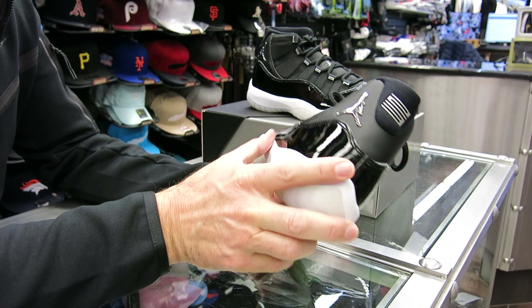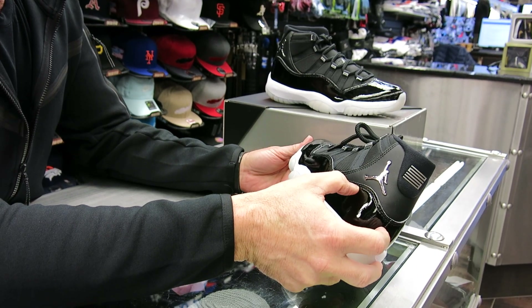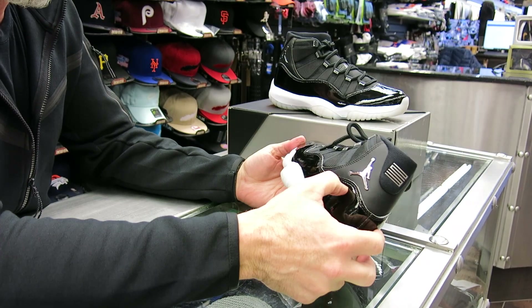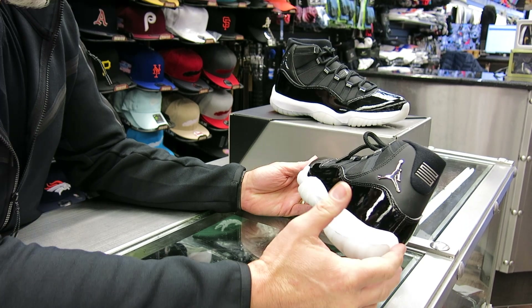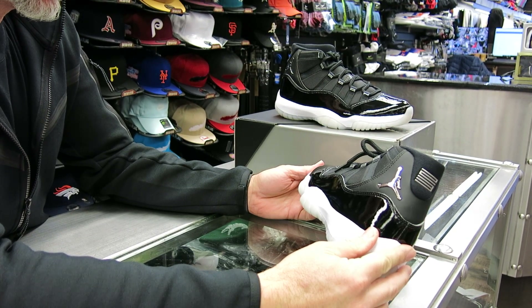These shoes are really, really nice. This also has the original high patent leather. They've started bringing that patent leather back up to a higher level now for a couple years. When they put it low, I didn't like that look. I like this higher patent leather feel and look to it.